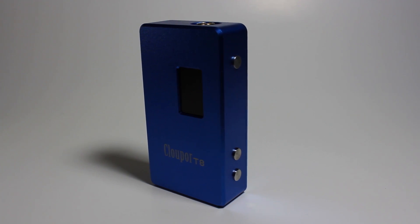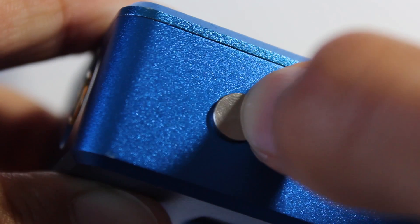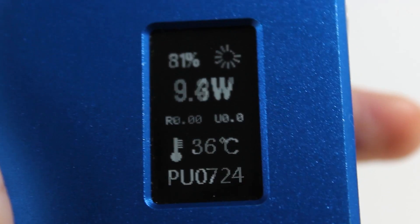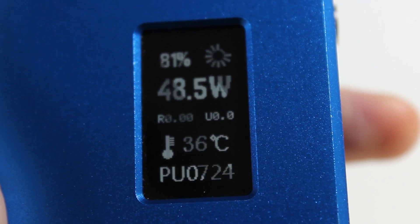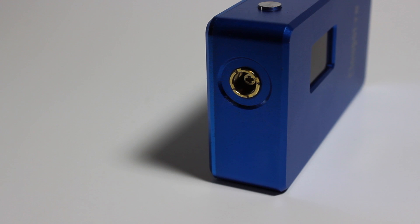On the side are three buttons: one fire button and two adjustment buttons. I have experienced no button rattle, which is a plus, and the buttons are clicky with a nice texture you can feel. You can turn the mod on and off with a standard five-click and adjust the wattage by clicking up or down in 0.1 watt increments up to 100, and after that in one watt increments. When holding down the adjustment button, the scroll is quite fast.